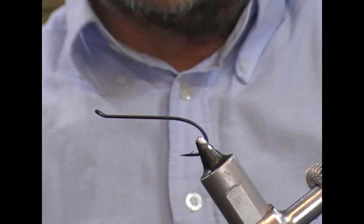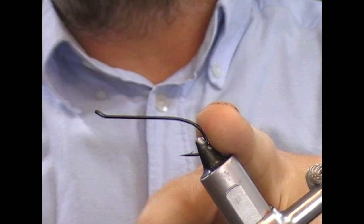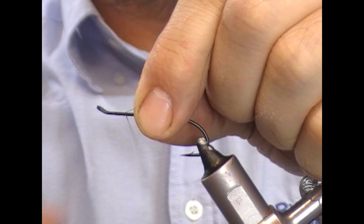Welcome back. Tonight we're going to tie a salmon fly from Canada. This was invented by Paul LeBlanc and it's called the 2830. Here we have a Partridge size 2 — this is a code N hook, although you could use an M single as well.